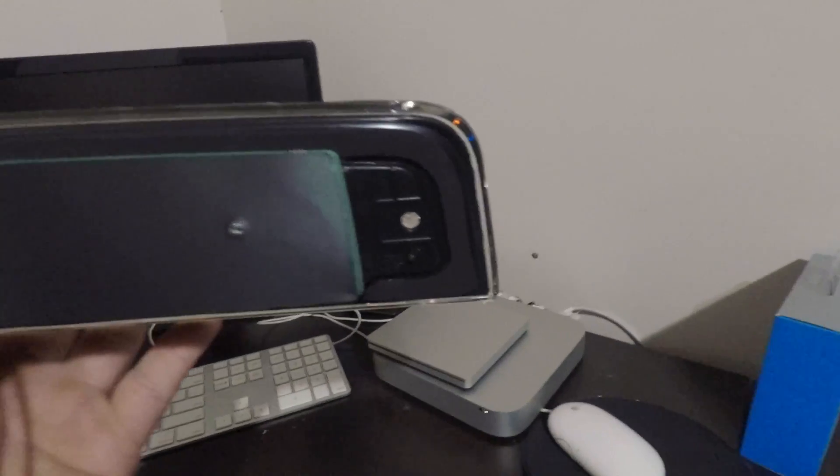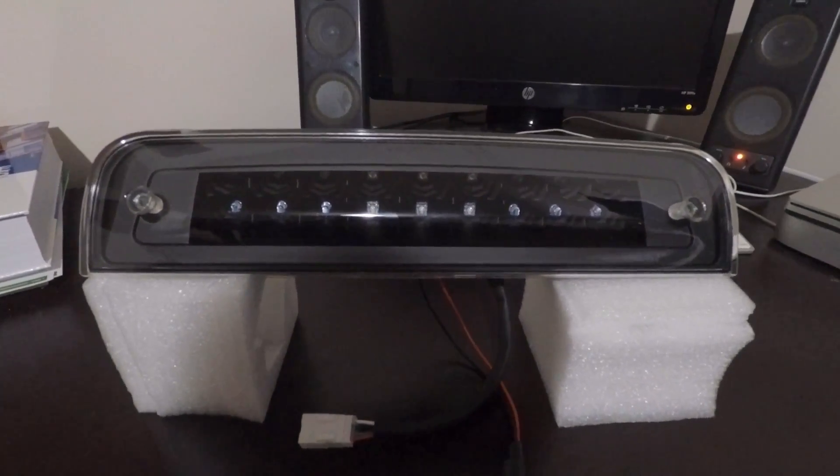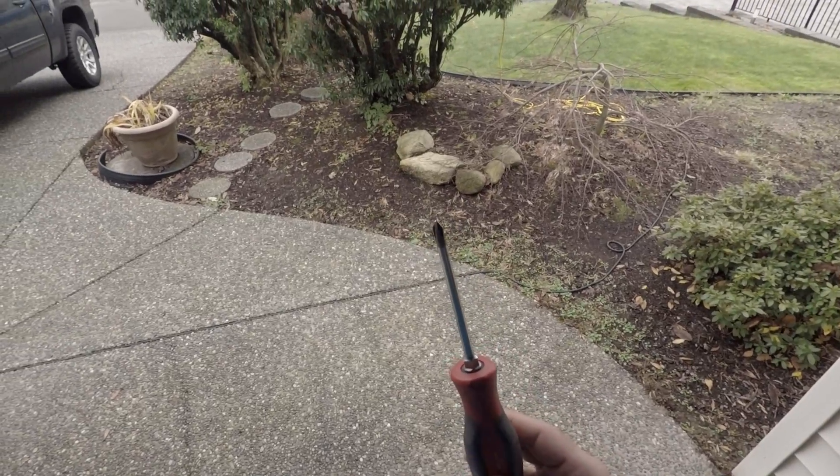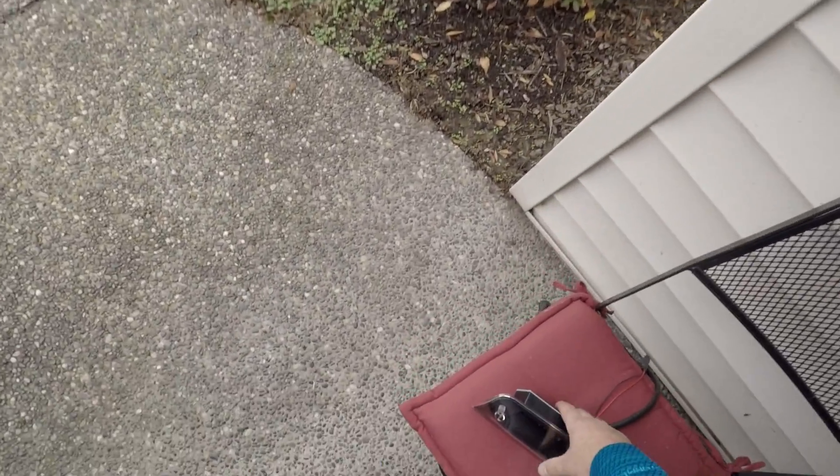Alright, so now we got the gasket mounted. It's time to go throw this thing on. Basically all you need is your light and a Phillips head screwdriver. Let's go put it on.